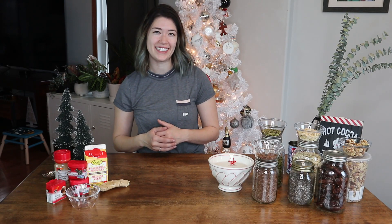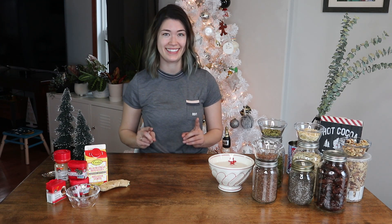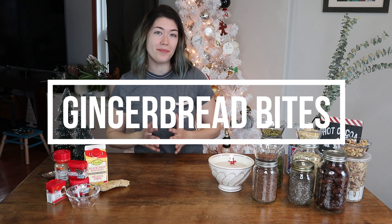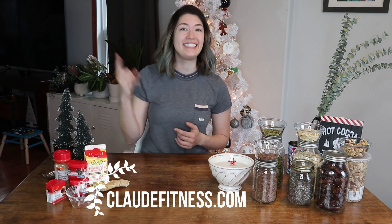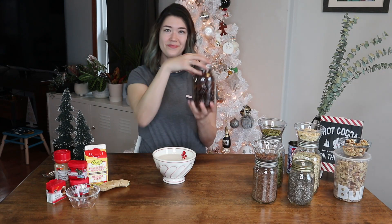Hey guys, it's Roxy from Clode Fitness and today we are trying our hand at some holiday baking. We are going to be attempting to make a healthy holiday treat — gingerbread holiday energy bites. The recipe is up on my blog at clodefitness.com, but for right now I'm gonna let voiceover Roxy take it away. Hey guys, it is voiceover Roxy here.